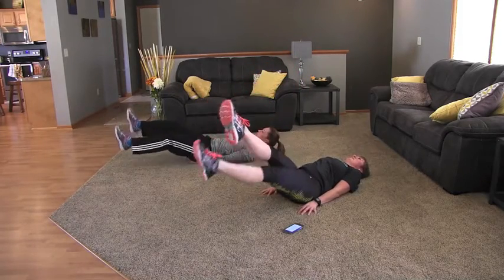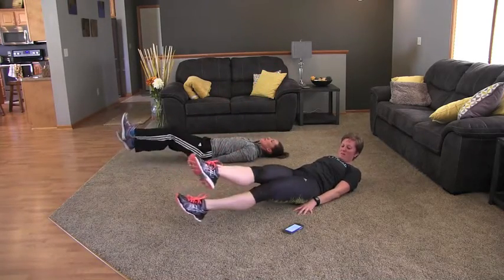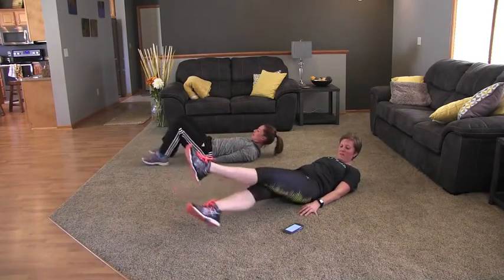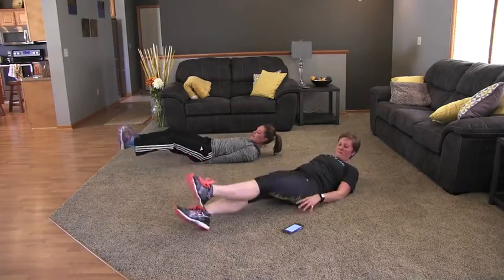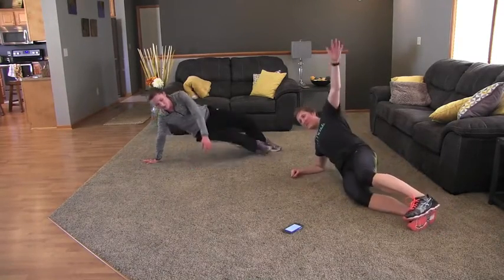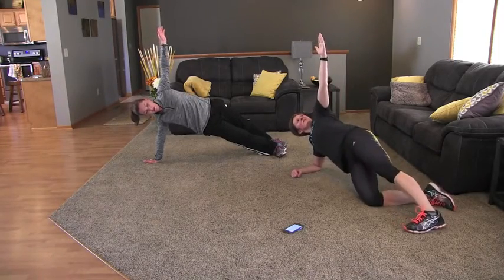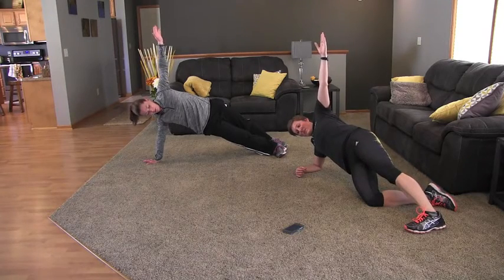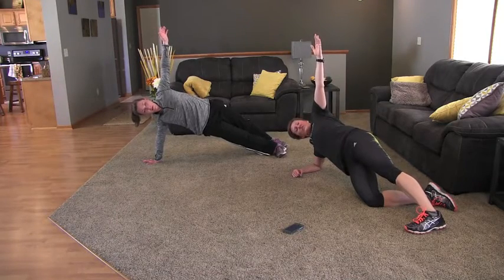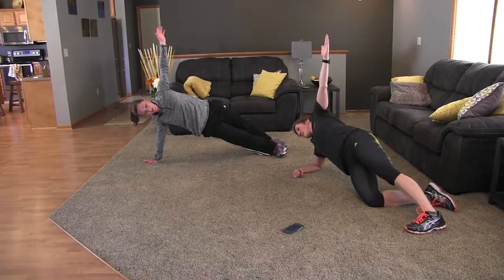Our last exercise of this series is a right side plank. 15 seconds — keep it up. Three seconds, and switch. Same thing as the left: reach towards the sky, keep your hips up. Modified version: bring your inside knee down, top knee outstretched, keep those hips up. You're doing good — hold it for a few more seconds, keep those hips up. And rest.